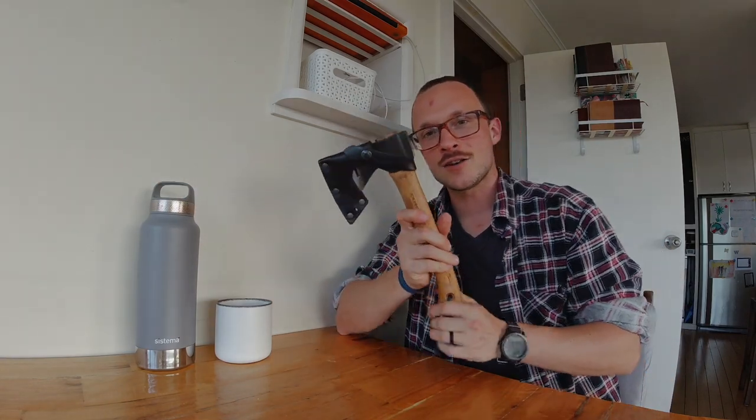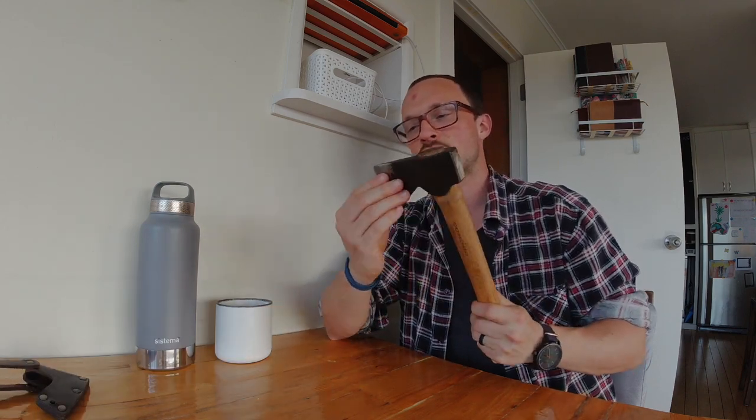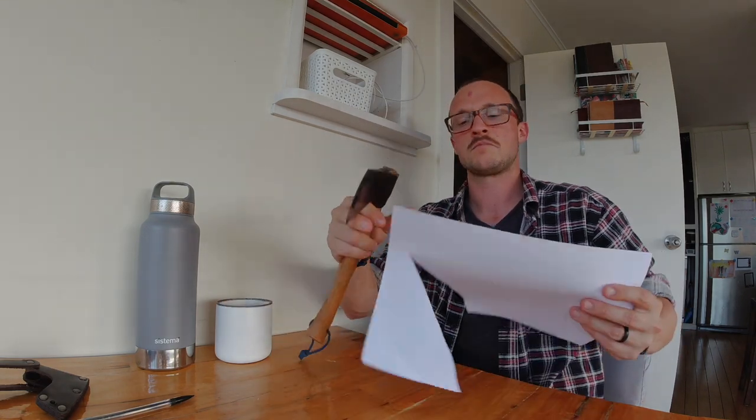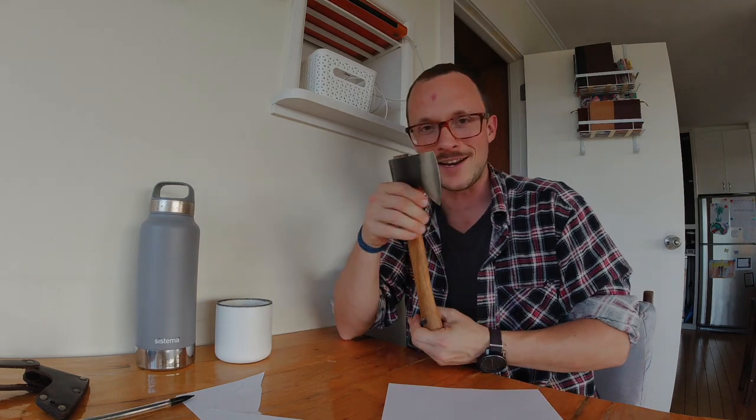Today I have another funny episode. I'm taking my trusty Condor Scout Hatchet — a hatchet I reprofiled myself on a belt sander. It's registering at 116 grams on the BESS machine, which is ridiculous. It's just spraying hair off and gliding through paper quite easily. It has a little oxidation on the edge but I oiled it — that'll strip off immediately with use. I've reprofiled it to be fairly thin behind the edge for an axe.